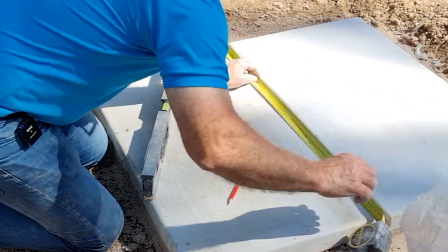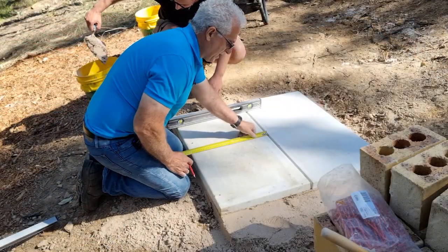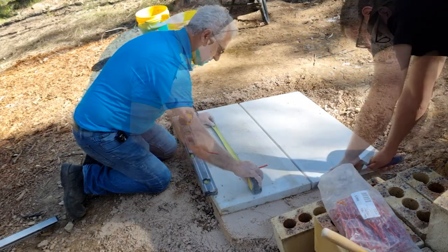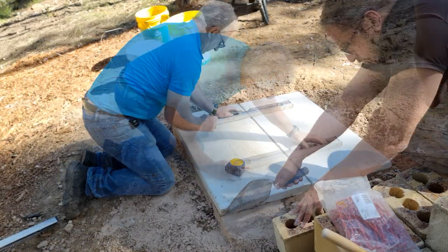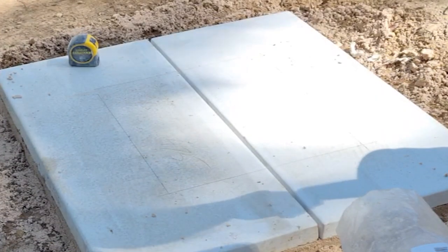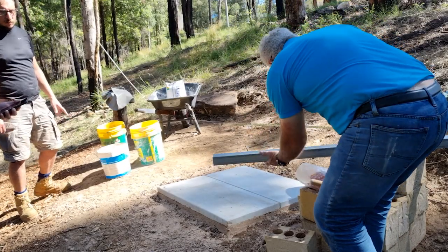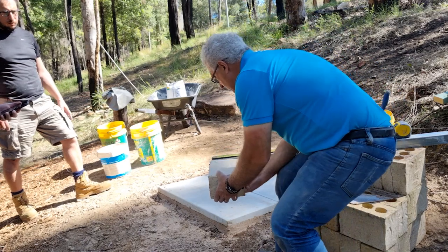Basically what I'm going to do is halve the slab — that's 900, so I'm going to make it 450. The actual pier is going to be 475 mil by 215 mil. That's our pier there — a brick pier that will hold the actual statue. Now we'll just set up the profiles to help us bricklay. I'm marking the gauges on this profile. The brick itself is 162 mil roughly — it does taper — so I'm using a 10 mil gauge, which makes it 172 mil per course.